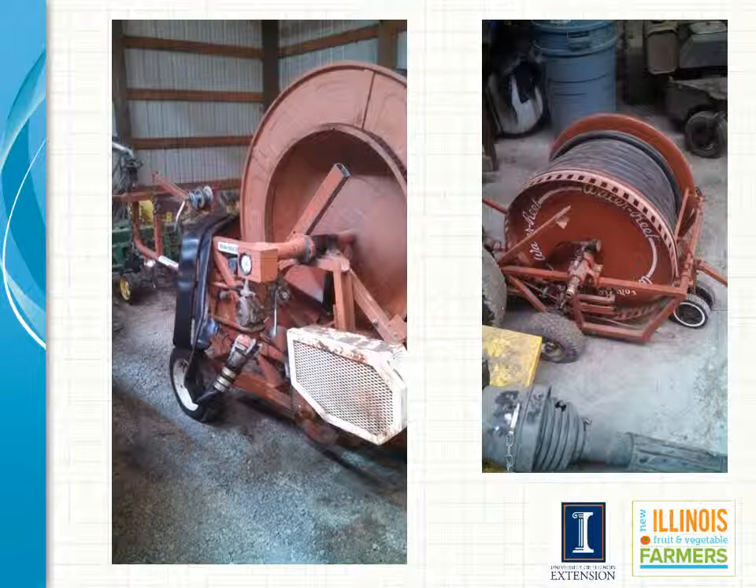One major advantage of this type of system is its portability. A few disadvantages are that it does require you to leave an open alley for the gun to travel down, and high winds can affect the coverage pattern, although that is true with most overhead systems. It is commonly used for sweet corn and in some other vegetable production areas as well. It may not be the best suited for particularly young transplants because of the large volume of water, but it is very nice for use on sweet corn and certain other crops.